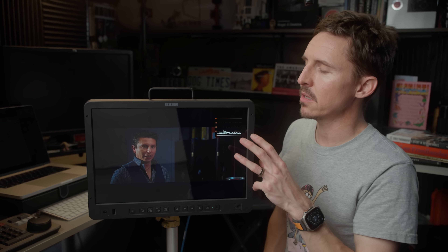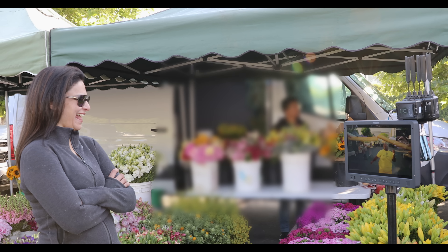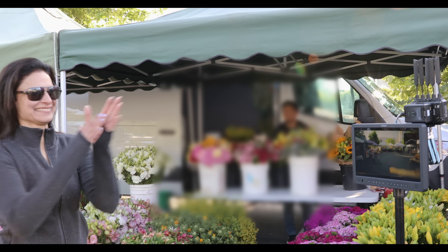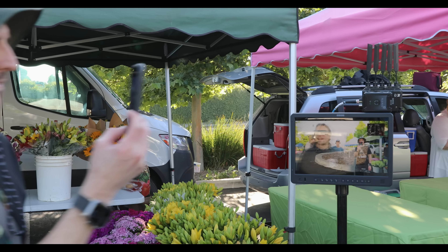If you're looking for a monitor that would be an excellent option for your director or your client, I think the OC Megamon 15 is an excellent choice. I can confidently say it will be remaining on all of my sets.